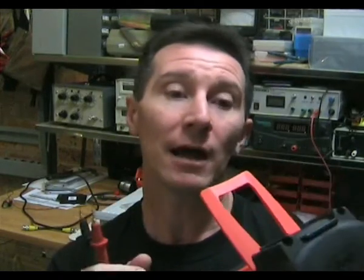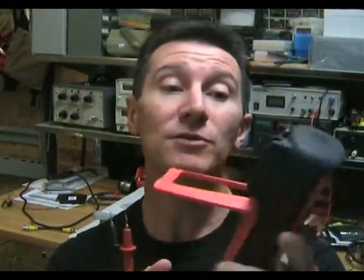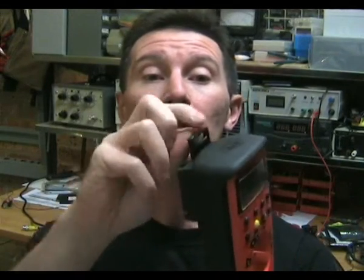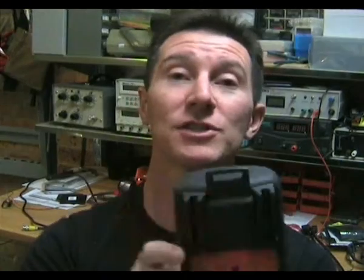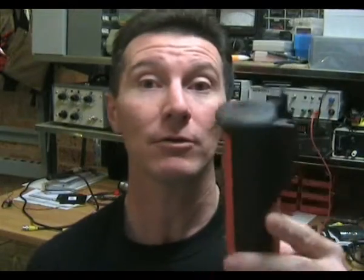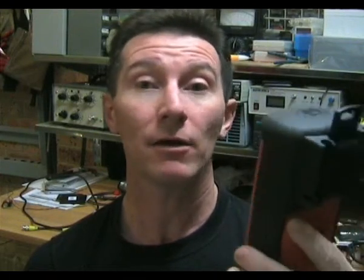It's got a fairly nice tilting bail — not as nice as the Fluke bendable flexy ones but still quite usable. And it also comes with a hanger which attaches to this little pop-up thing, and it's got a really strong permanent magnet on the end of it. So if you're using it out in the field, you can just slap the magnet against a metal wall or beam and the multimeter will just hang there. The magnet's really powerful — that's quite a useful addition.